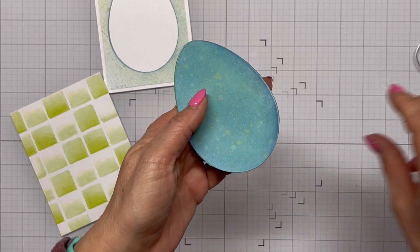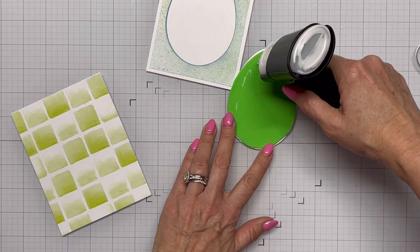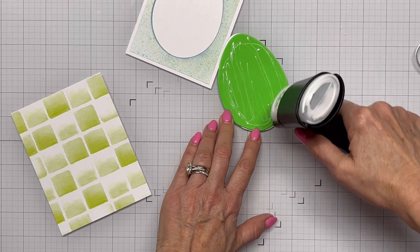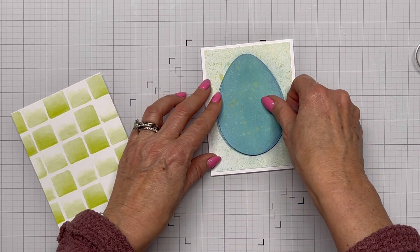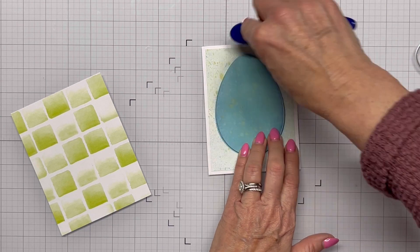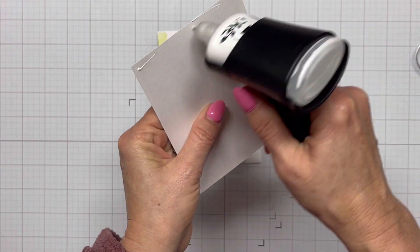I always forget I have that fun foam, but tonight I remembered. I'm going to glue this up and lay the egg down in the center — it will be popped up and have a nice little shadow around it, adding good dimension. Just trying to get it lined up in there nicely, get it pressed down and glued, and there we have it.